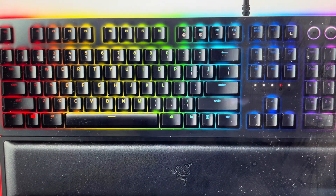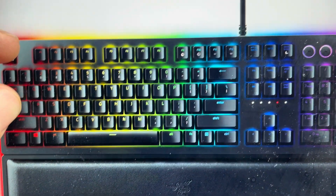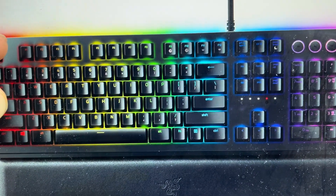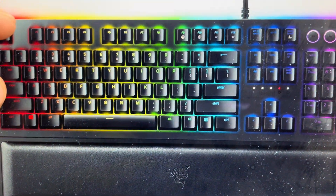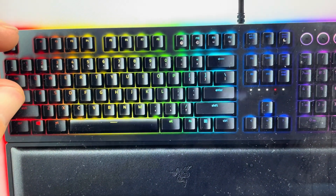All we need to do is unplug it completely, and then we're going to come in and find the Escape key and the Caps Lock key, and press and hold those two keys. And while pressing and holding those two keys, we're going to plug back in the port that says Razer on it. We're going to plug in only the port that says Razer for now.